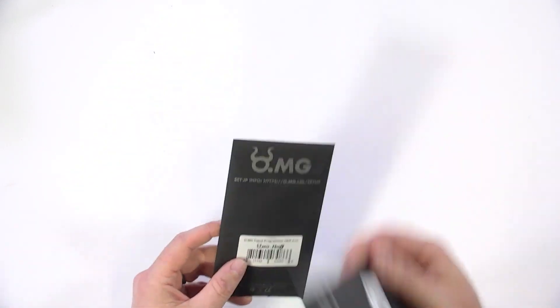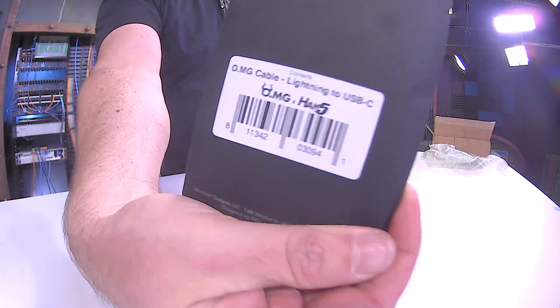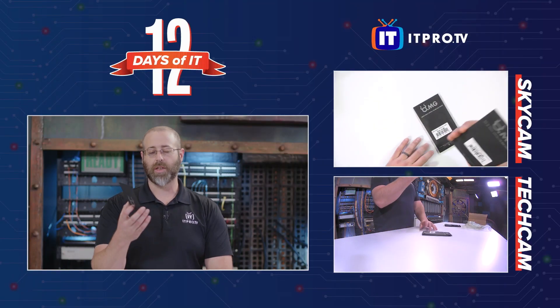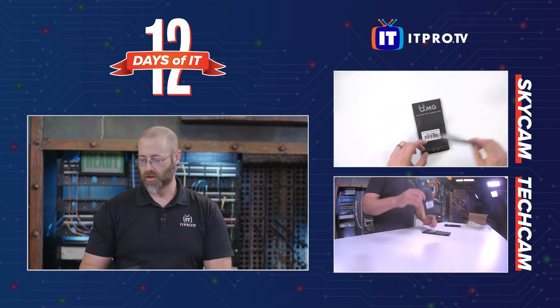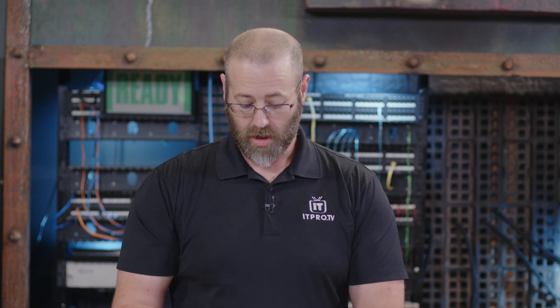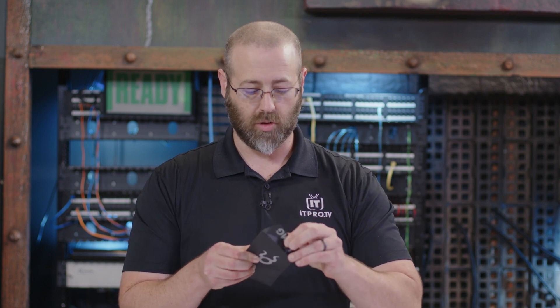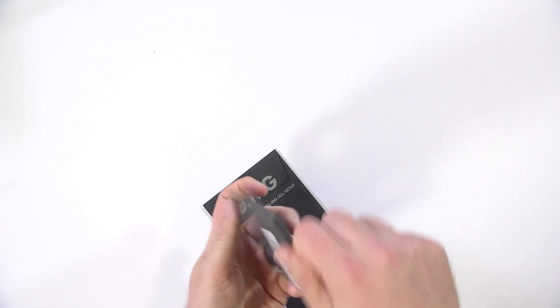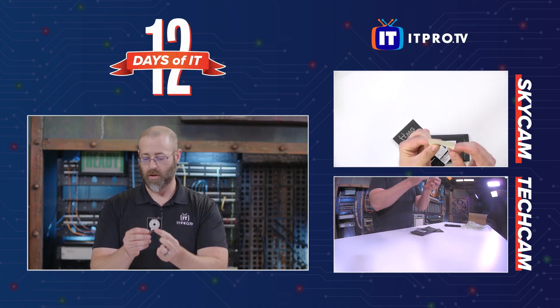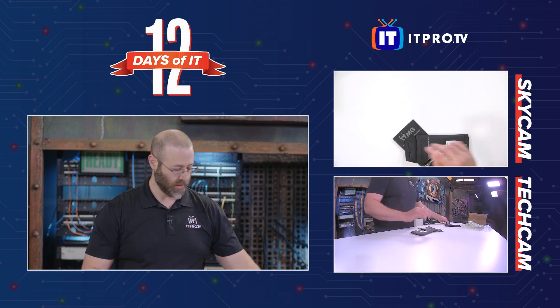In one package is the Lightning to USB-C cable — right there, Lightning to USB, Hak5. And in this one is the OMG Cable Programmer, which is also kind of cool — right there, OMG Cable Programmer. It says USB A plus C. And there's a little card in here too.